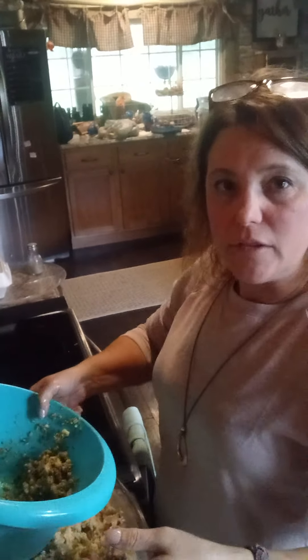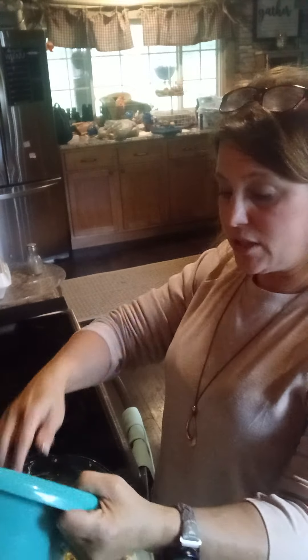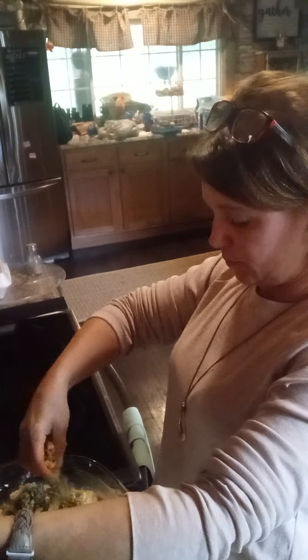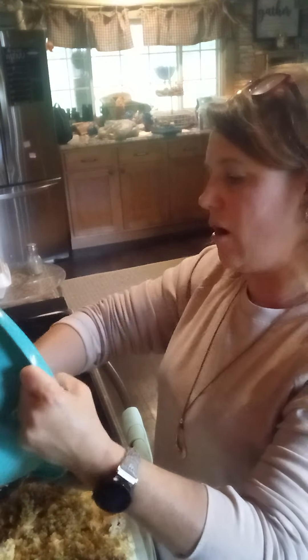I just mixed the other half of the box of stuffing with a half cup of melted butter and I'm using my hands to sprinkle that over the top. That'll give it a nice little crunch on top.